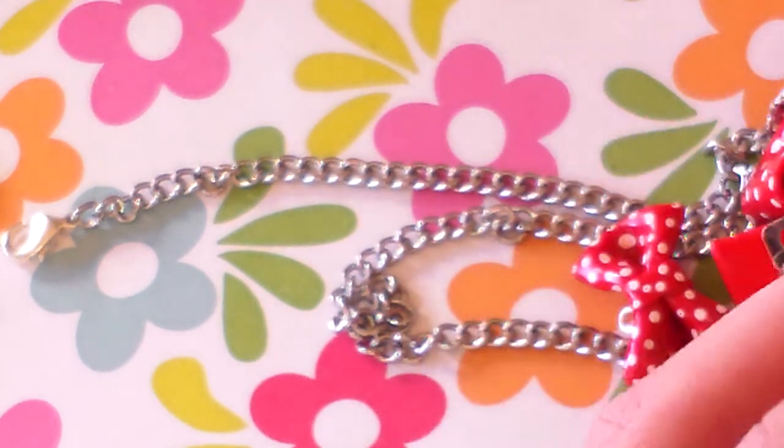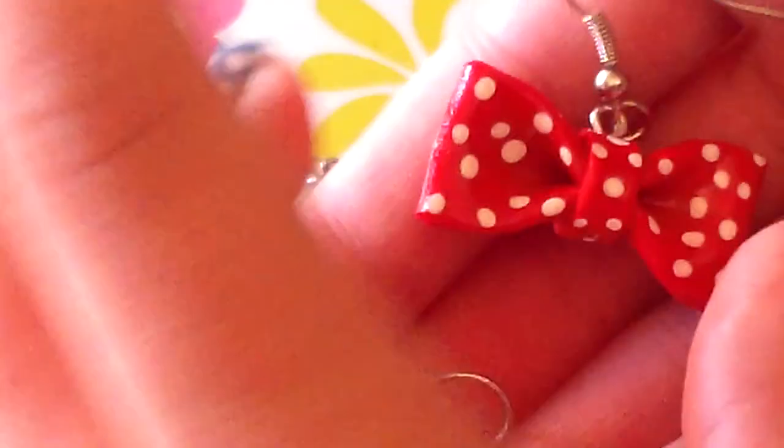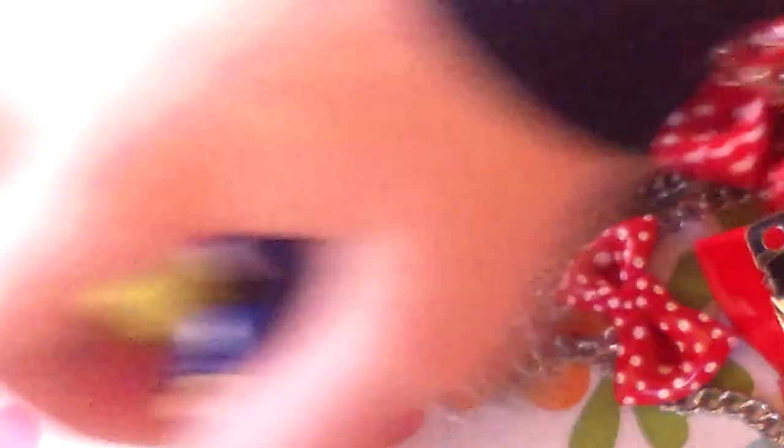The last thing to go with that set are these bow earrings — they just look like that. This is All Things Cupcake 2000 and I really hope you enjoyed this charm update number 14.